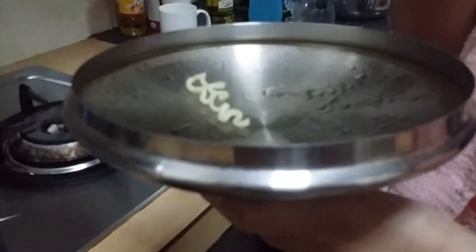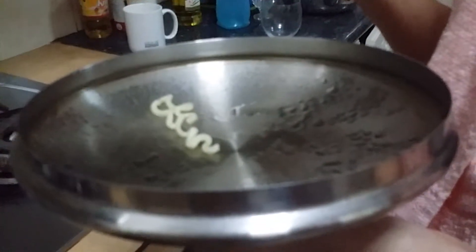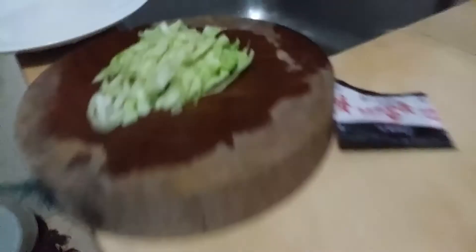We'll be doing the Korean spicy noodles. The spiciness — it's very, very spicy. So actually now my mom's cooking. She's now trying to taste the noodles without the sauce yet. She said it's not good because we haven't put the spicy sauce ingredients yet.